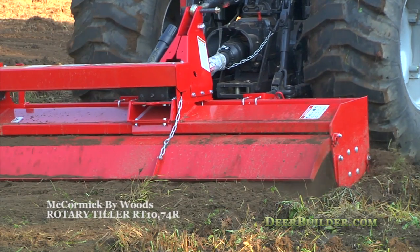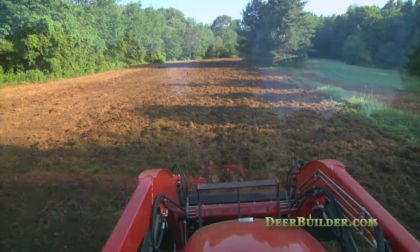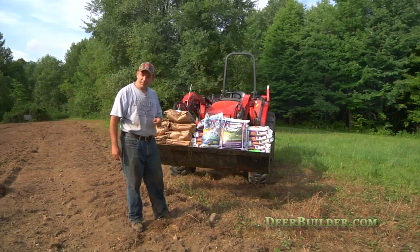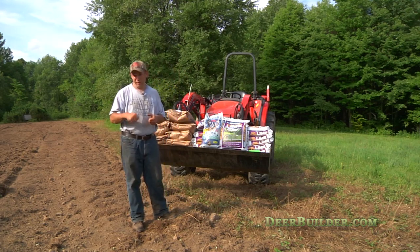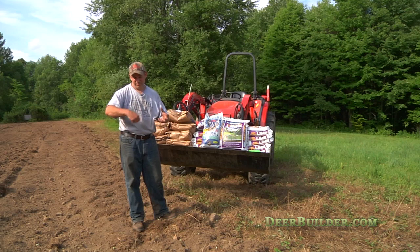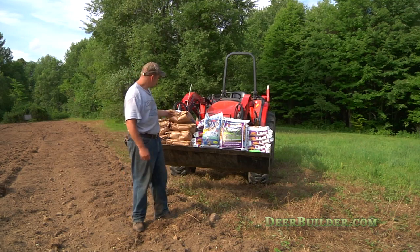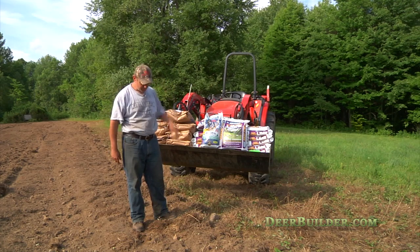You can stick your hand in and it just sinks right down about mid-forearm. We're just about ready to plant. We're going to plant the seed first by hand — I like to walk around and spread it with my little chest spreader. And then the rest of the stuff, we're going to use the cyclone spreader.